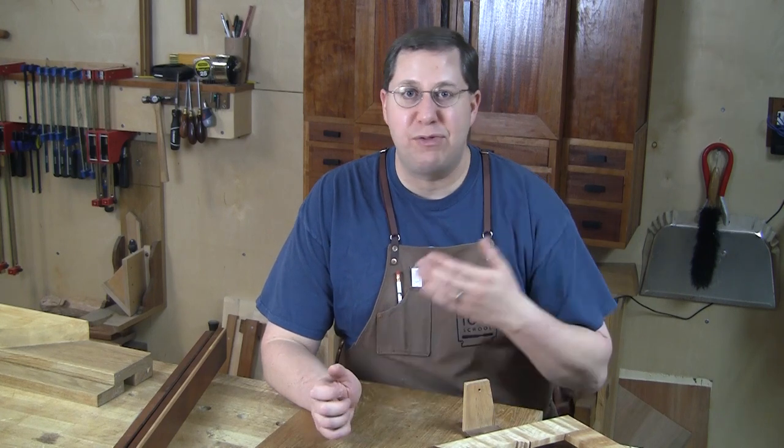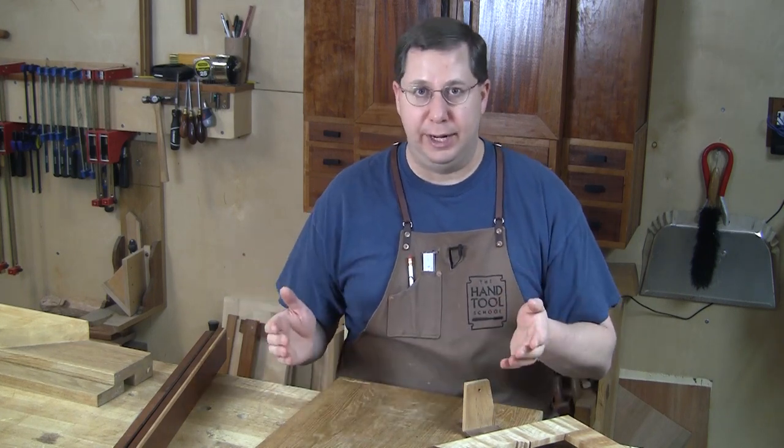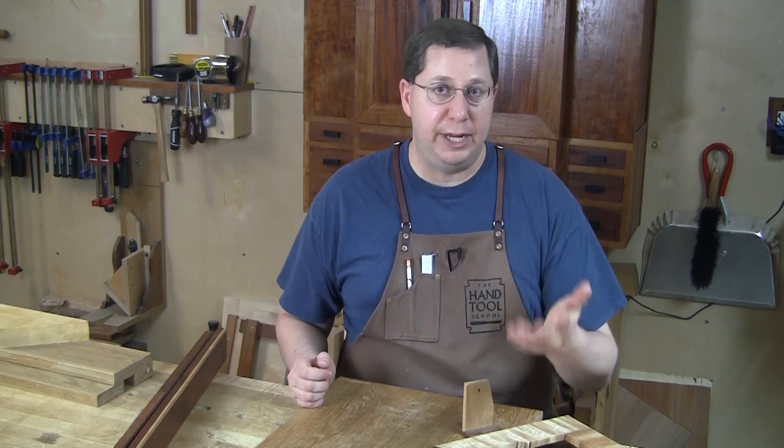There are 16 different technique lessons in semester one, each one running from between 30 minutes to an hour in length. They cover everything from planing rough stock to sawing it to exact dimension, to just about any joint you will encounter in typical furniture making.